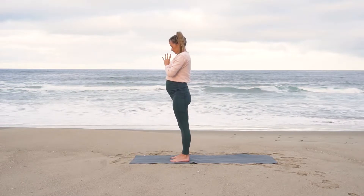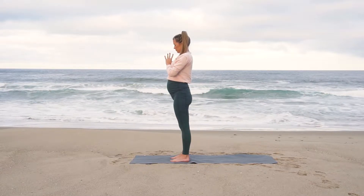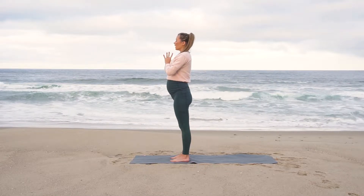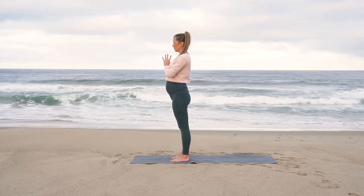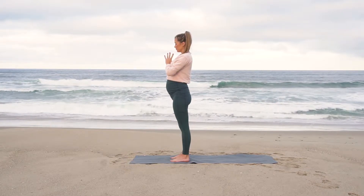Our breath mantra for today's practice is: inhale, 'I am filled.' Exhale, speaking to God, 'I share your love.' Inhale through your nose, exhale, sigh it out.